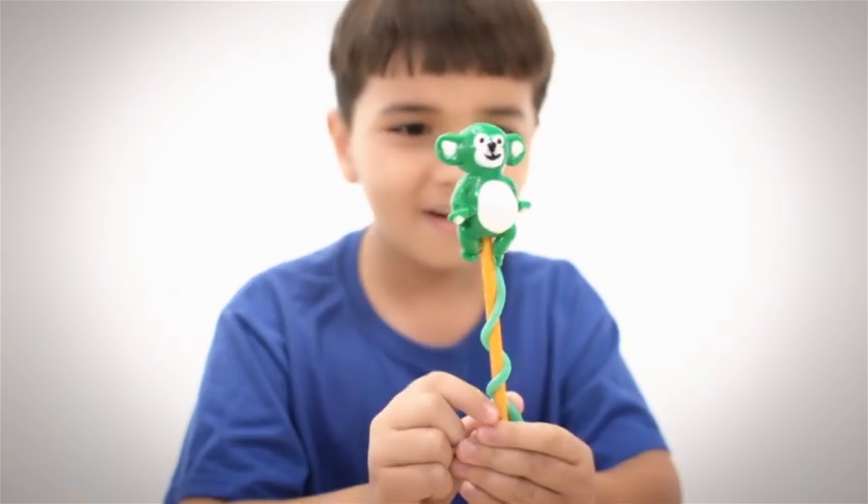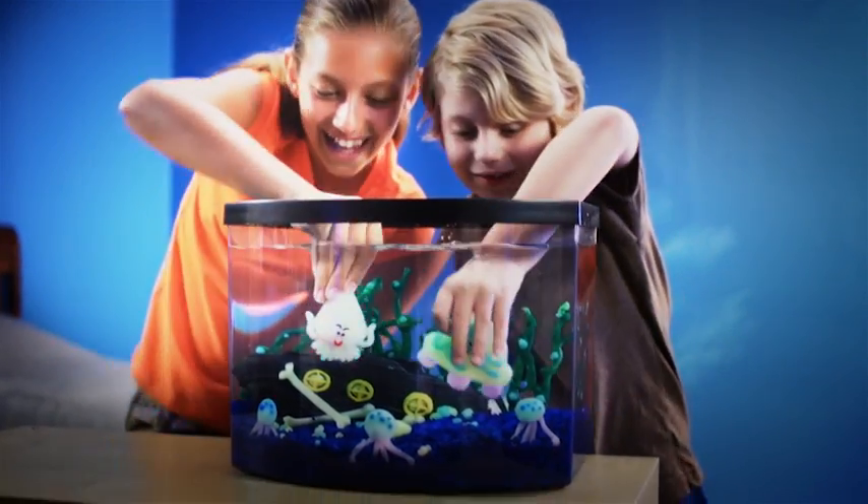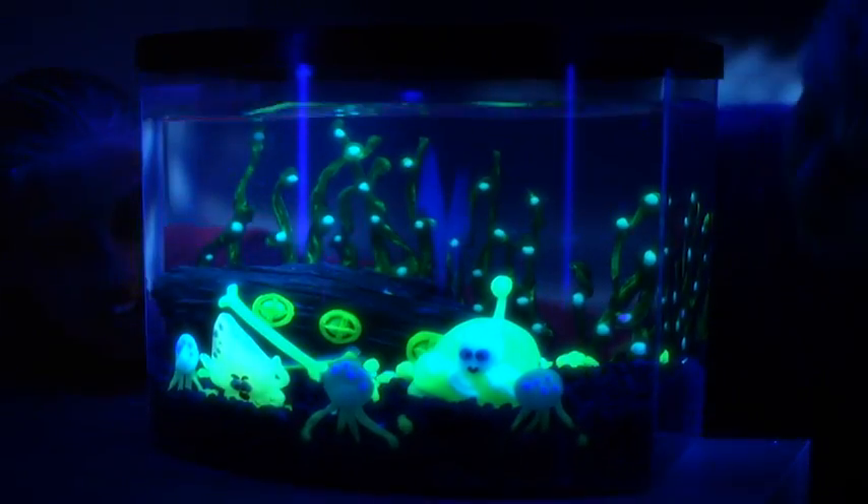Glow up your room. Create light-up pencil toppers. Bling your backpack for school. And here's something new — you can even make sea creatures that glow underwater for you.